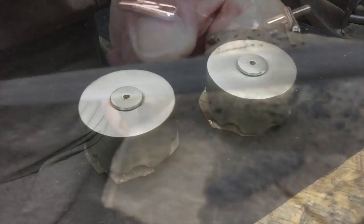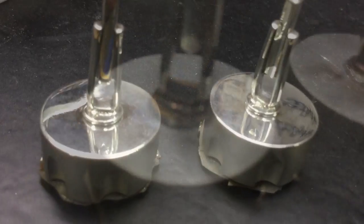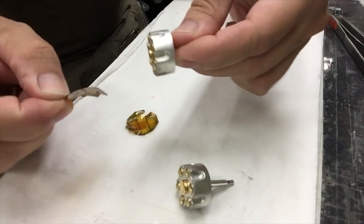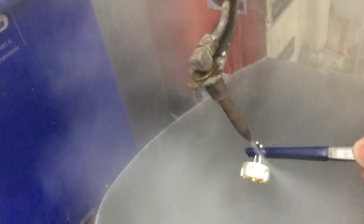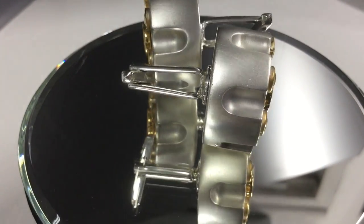I clean off the part that I've lasered and then give it another satin finish. Just laser on the backs that fit onto the shirt. Give those a polish, and we'll just finish off with a nice wash. These are my gun cylinder cufflinks.